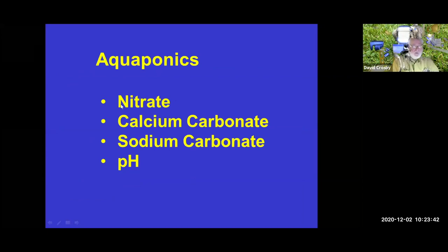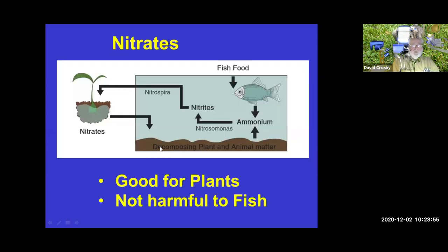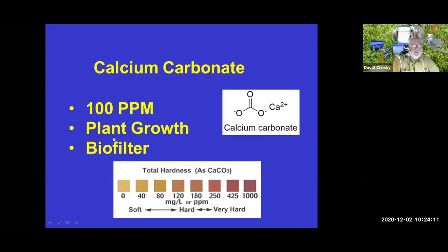In aquaponics, we worry about nitrites feeding the plants — ammonia and nitrites in the system feed plants, which is beneficial and not harmful to fish. Calcium carbonate and sodium bicarbonate are critical for good plant growth and a good biofilter. We need at least 100 ppm of carbonates in the system. We also need fairly hard water in aquaponics systems for them to be effective.